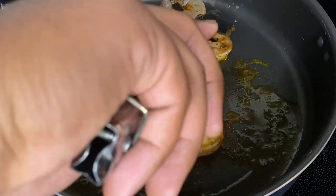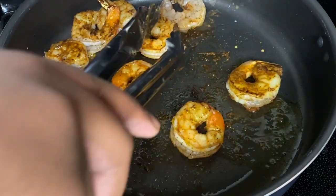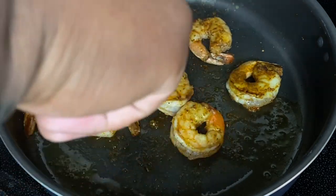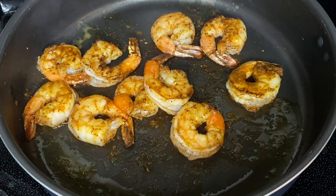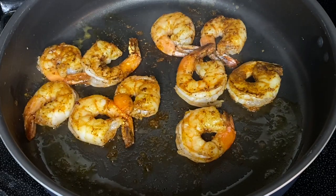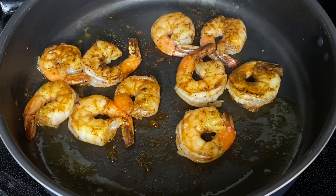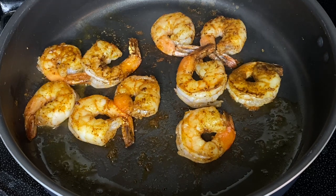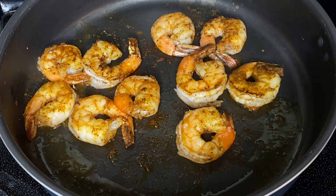After about four to five minutes, get a good flip on each of these shrimp. They should have a really nice sear on them. You don't want to overcook them — nobody likes overcooked, balled-up shrimp. Make sure your shrimp are not balled up. After they're done, remove them from the skillet and scrape out any excess grease and leftover seasoning, because we're going to start cooking our peppers next.